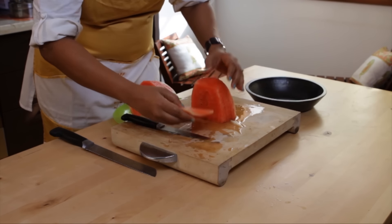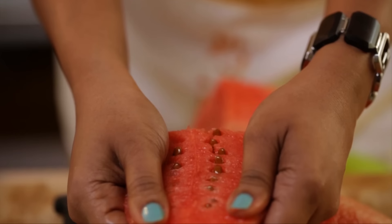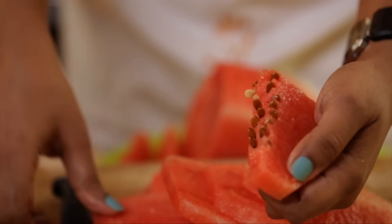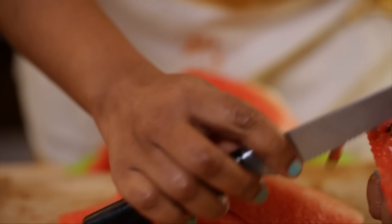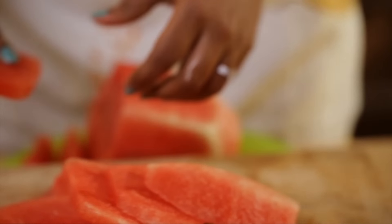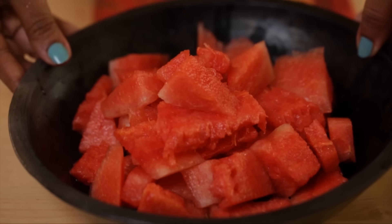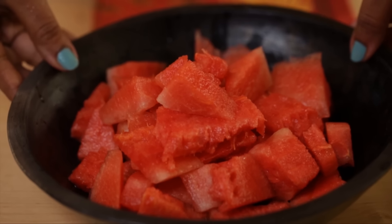Now you can see exactly where the seeds are. When you break it, it will automatically break at the seed line, and all I'm going to do is scrape out the seeds — you could use a knife or the back of a spoon. That's perfectly deseeded and cubed watermelon.